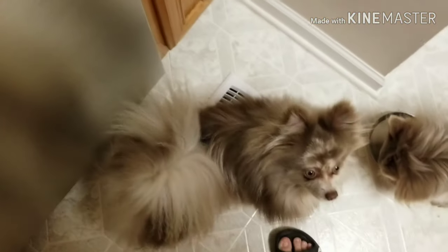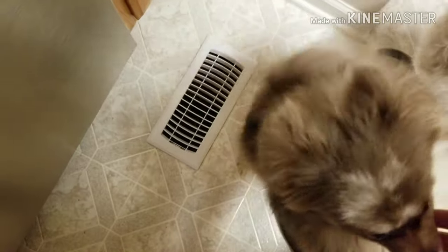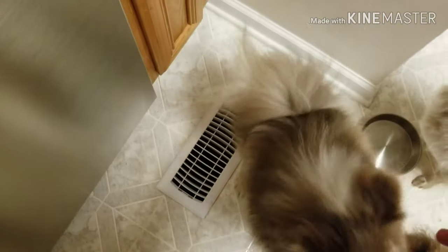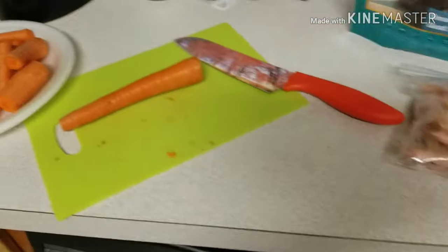I've got Gooby here standing on the vent because it feels good. He likes to lay on the vent and when it's blowing it blows his hair up — it's super cute. Anyway, sorry, I got distracted.